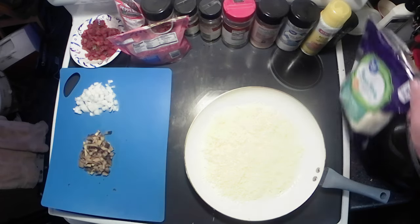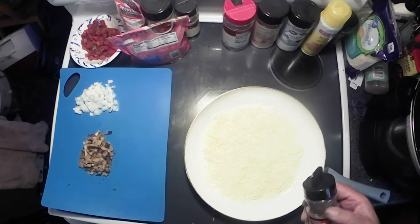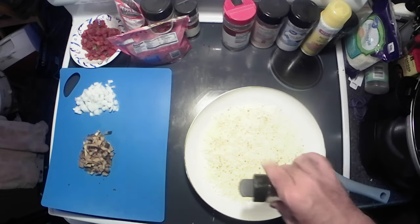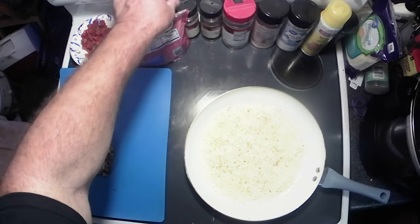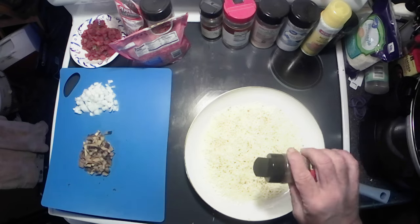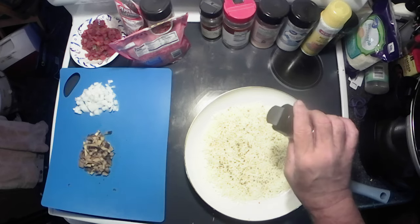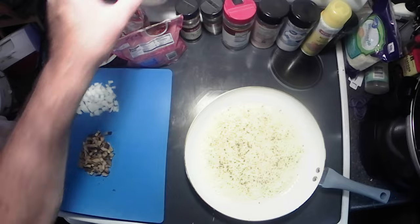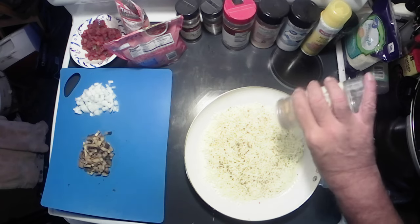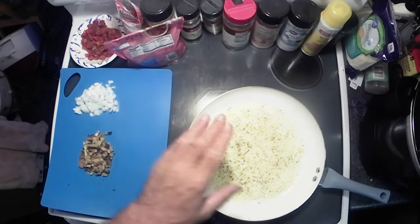Now take some Italian seasoning, or some oregano and basil — that's what I've got. Just put a little sprinkle on the bottom. That's gonna give us a little Italian flavoring. They also said to put a little bit of garlic powder or fresh minced garlic; I'm gonna use garlic powder since I've just got a little bit left.